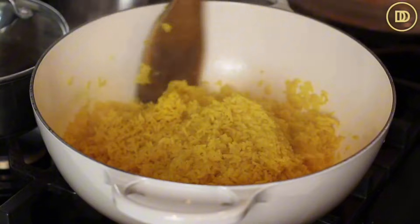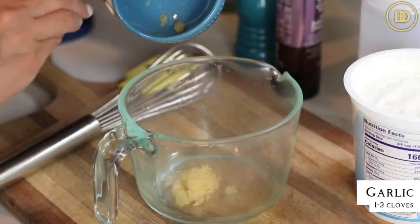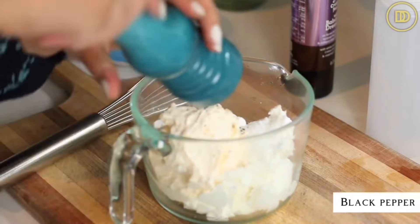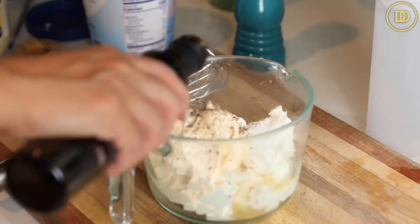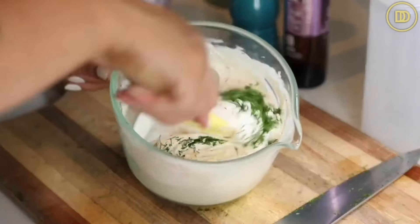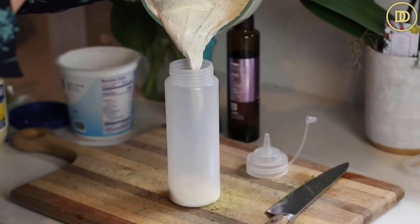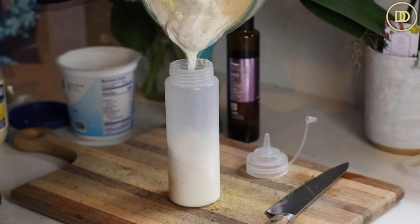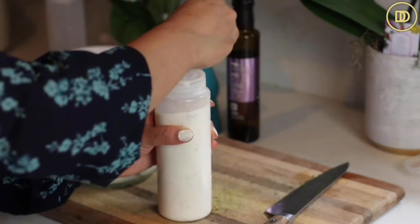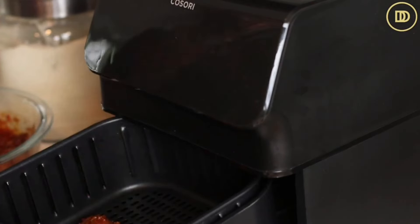I'm also going to make a delicious white sauce that goes with this. Use one to two grated garlic cloves, half a cup of Greek yogurt, a quarter cup of really good quality mayonnaise, some freshly cracked black pepper, a tablespoon of white balsamic vinegar - you can use lemon juice instead - and some finely chopped fresh dill. Mix it all up and the sauce is ready. This keeps fresh in the fridge for about a week and tastes good in everything. Now it's time to cook the chicken. I love to cook this in the air fryer, but this works well over a barbecue grill or a cast iron skillet on the stovetop. Cook the chicken in two to three batches so you don't overcrowd the basket.